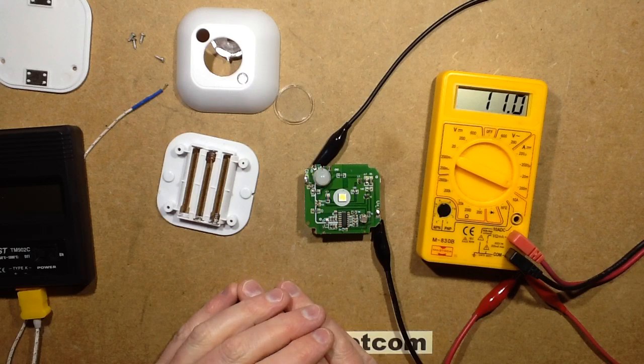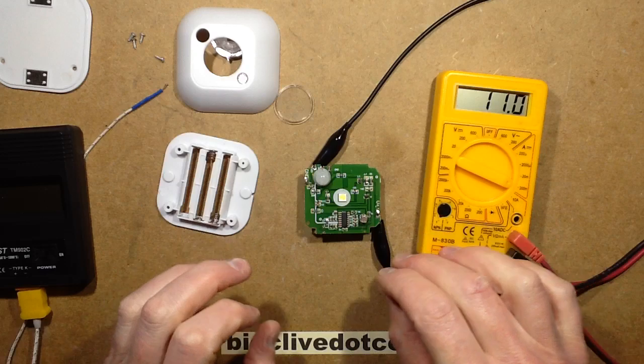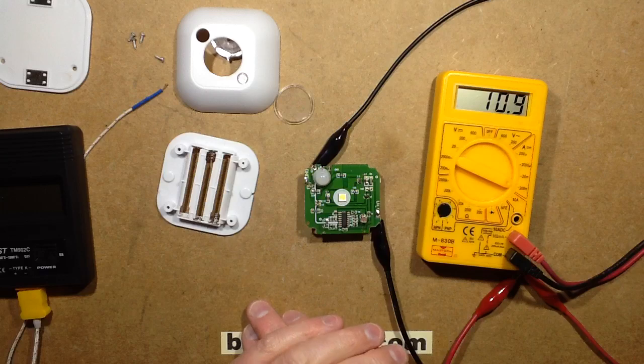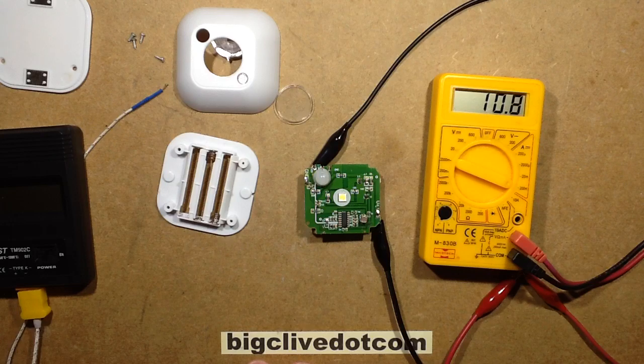It just seems to eat the batteries. I thought that'd be quite interesting to open and see if there's any really major fault — I was expecting a splash of soda or a wrong component. So here it is, and it's currently in standby drawing 11 milliamps. That's quite high for standby; it would normally be closer to 11 microamps.